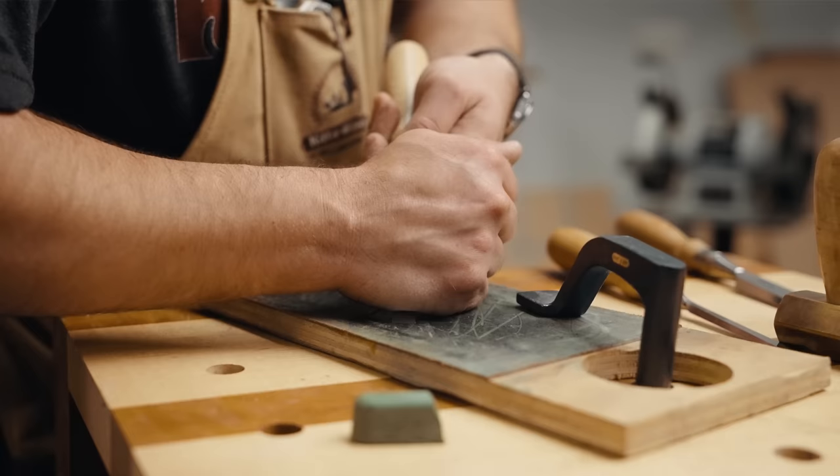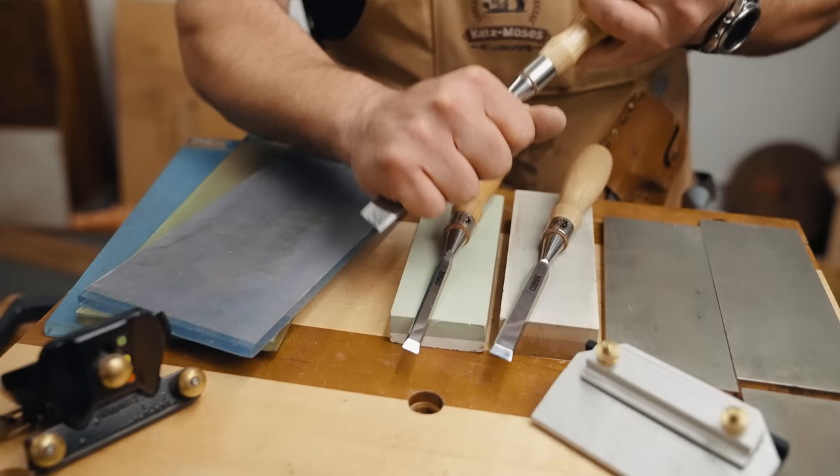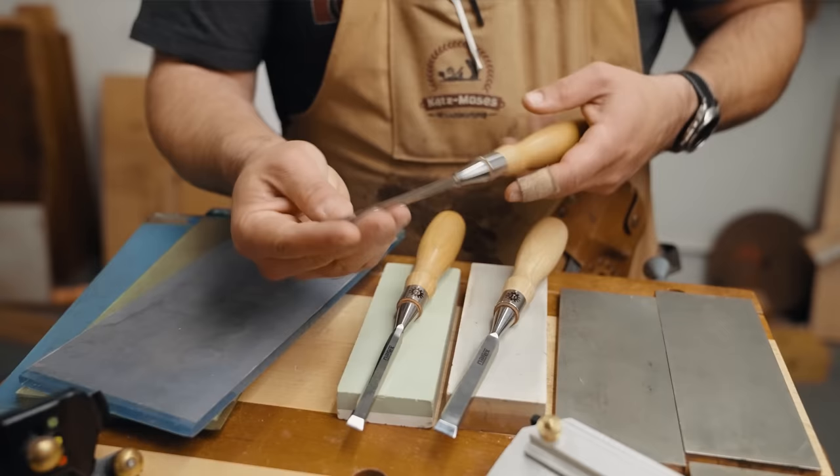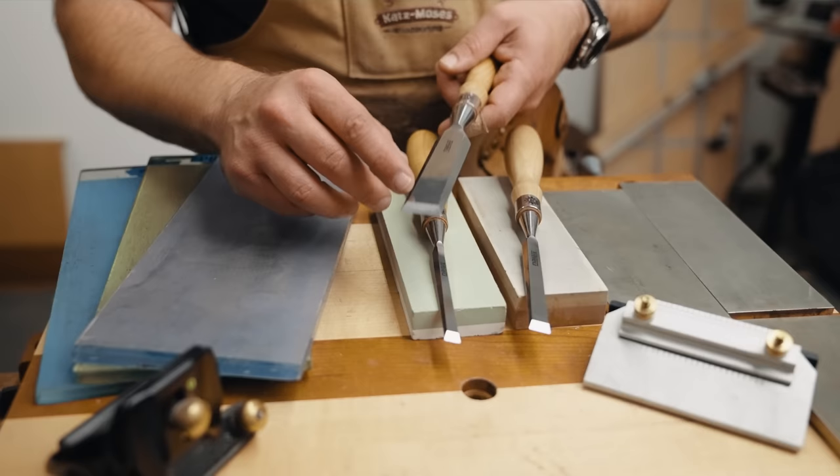One last note about stropping before we move on to sharpening systems: you can round over that primary bevel if you're pressing way too hard, or if you're not locking your wrists and you're stropping with a rocking motion. That's when it's time to redo your sharpening on a stone or sandpaper. But I never redo the 25-degree primary bevel — I always just redo the secondary bevel. I don't think I've ever really gone full tilt on the primary bevel because I just don't think it's necessary.